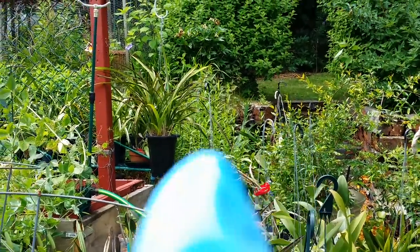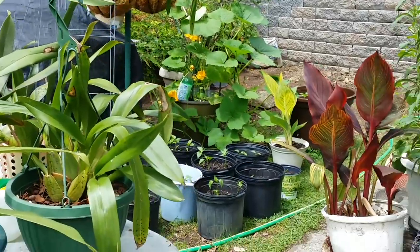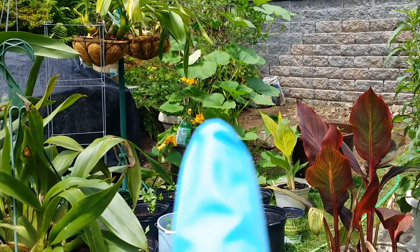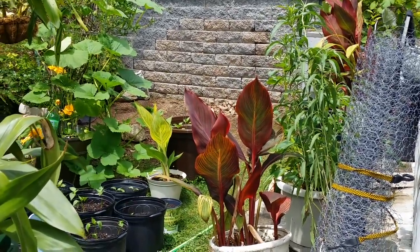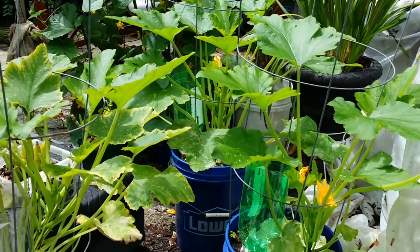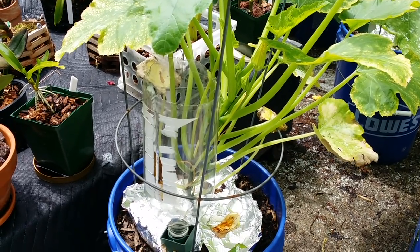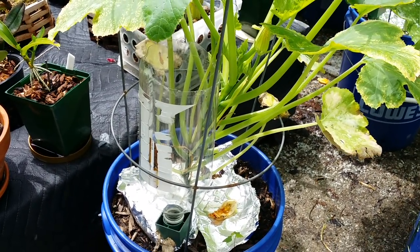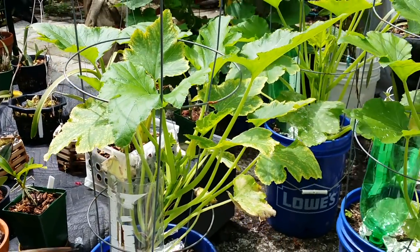I've got some young bell pepper plants there and my spaghetti squash climbing on the blueberry. It's just gathering everything around. My citrus is still in the front — I use a different method for that: a little drip irrigation setup made from a bottle. I just fill it with water and it drips slowly.